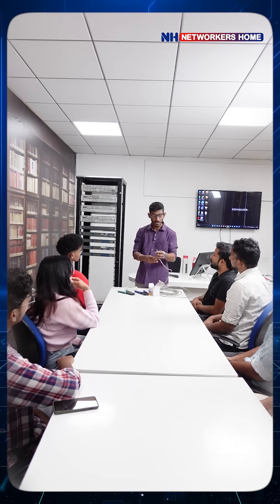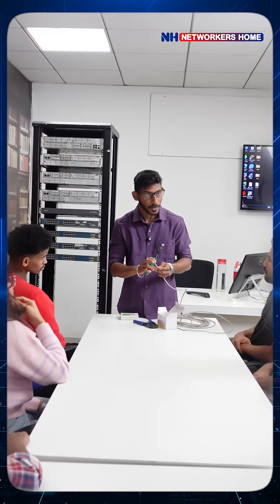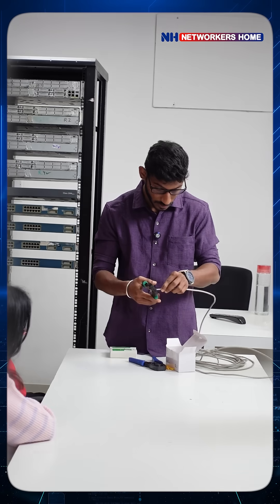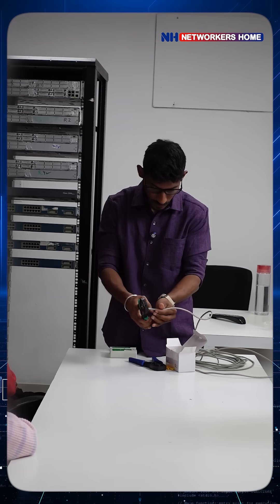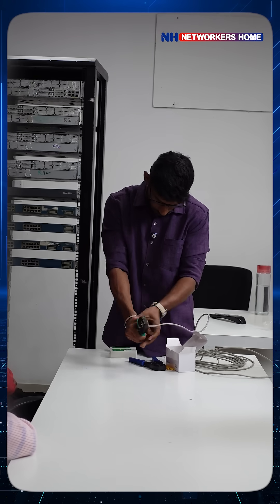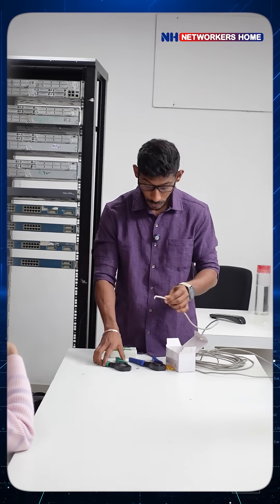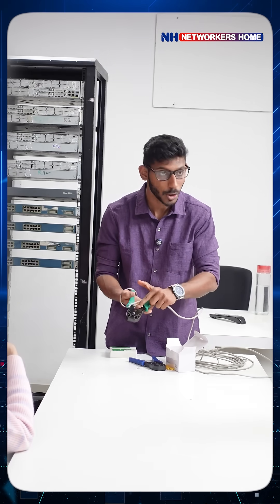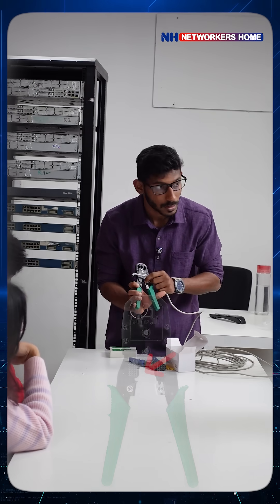So how to do crimping, I'll show you. This is your CAT6e cable and here you have a crimping tool. First, it should be — see here, it is not proper — so I will cut it properly first. You can take this and cut the cable. I've removed the outer part; if you want more, you can remove more. At the top of the crimping tool, you have to place it.